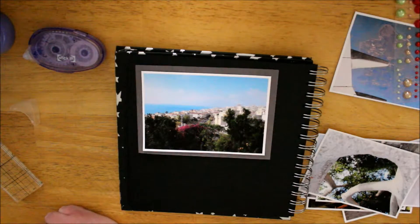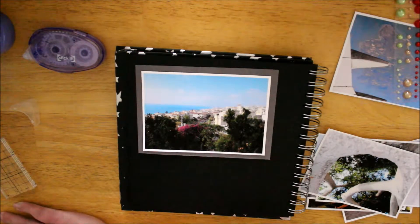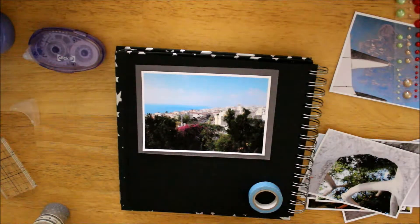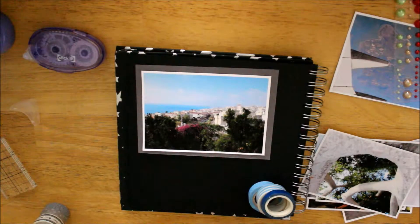I've got my craft tote next to me which has got all the stuff in. So I've got this photo of a view of when we were walking in Spain and I backed it onto the Gorgeous Girl Venom Pack — it was like an 8x8 sheet so I've just used a bit that's been cut off to mount the picture on.